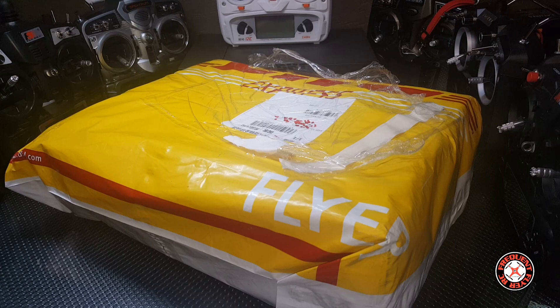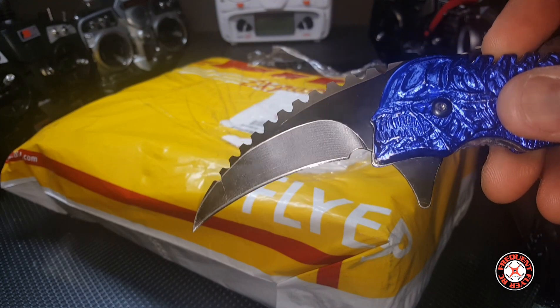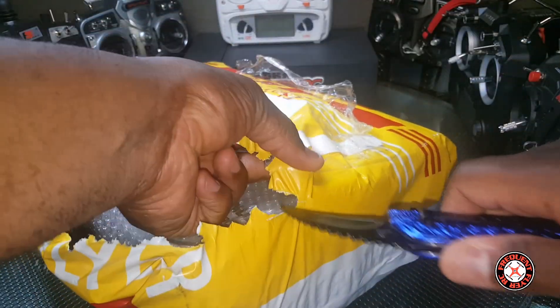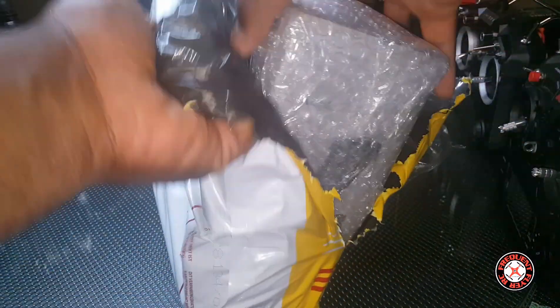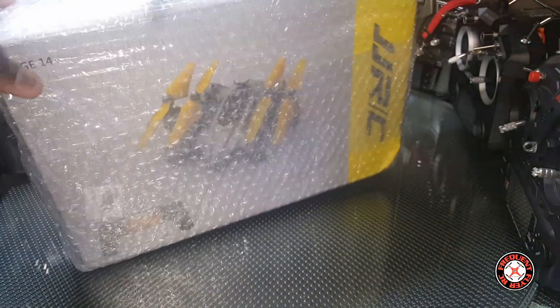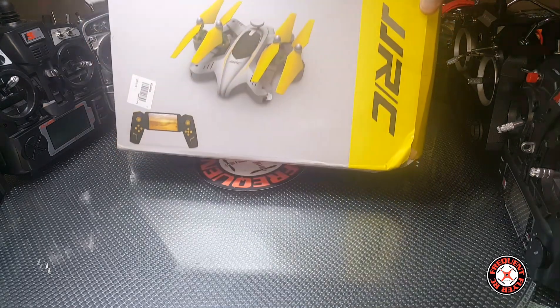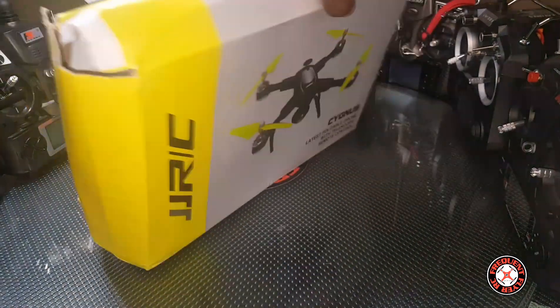What's up YouTube, you're checking out the Frequent Flyer, and as you can see we have another package here from my favorite carrier DHL. We got the blue alien on deck — got some bubble wrap, slice through here. The box is beat up a little, so this is a foldable quad from JJRC. I'm not sure of the model yet, doesn't say. Let's get right in here and check it out.